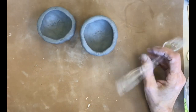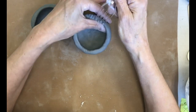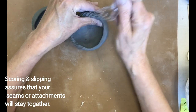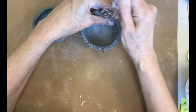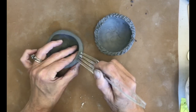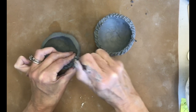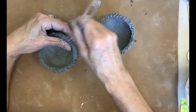Now I'm going to use my fork — not to eat with, just to score the edges of my pinch pot. We're going to put the two halves together to make a hollow form, so I take that fork and really rough up the edge, just on the flat part where it was laid on the table. Do the same on the other one. We have little tools for this at school, but you can also use a fork or anything that will rough up that edge.